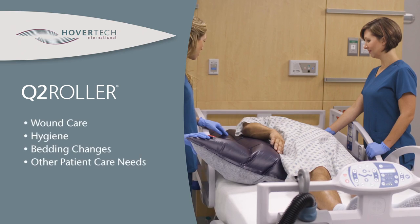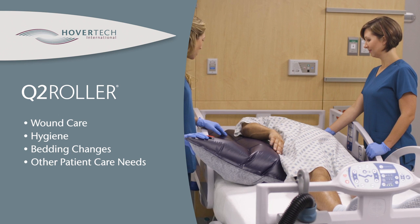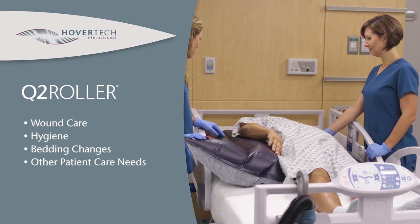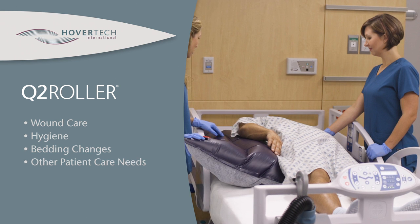The Q2 Roller can help with patient positioning for wound care and hygiene, bedding changes, and any other patient care needs that require the patient to be in a side-lying position.